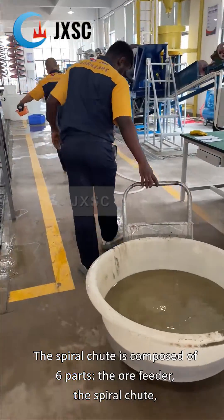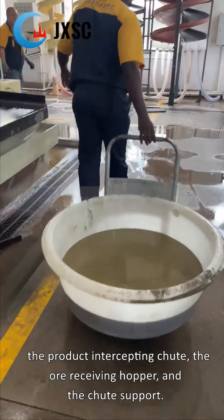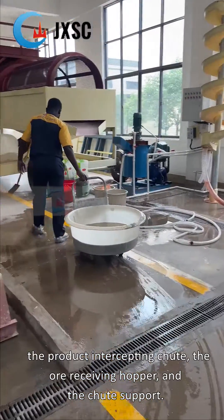The spiral chute is composed of six parts: the ore feeder, the spiral chute, the product intercepting chute, the ore receiving hopper, and the chute support.